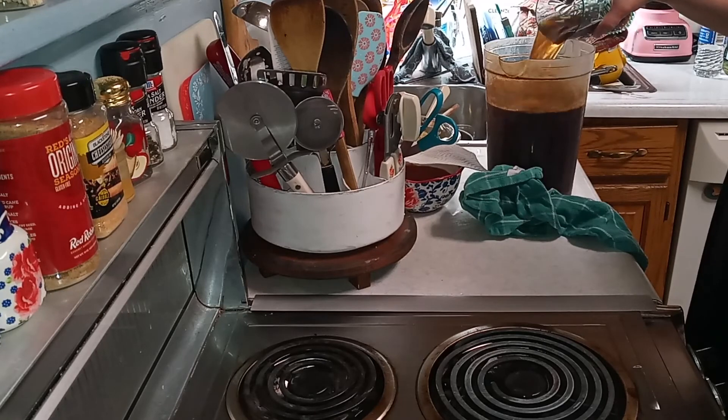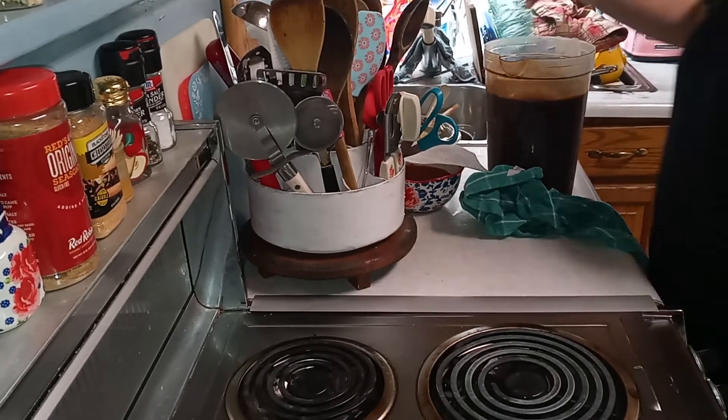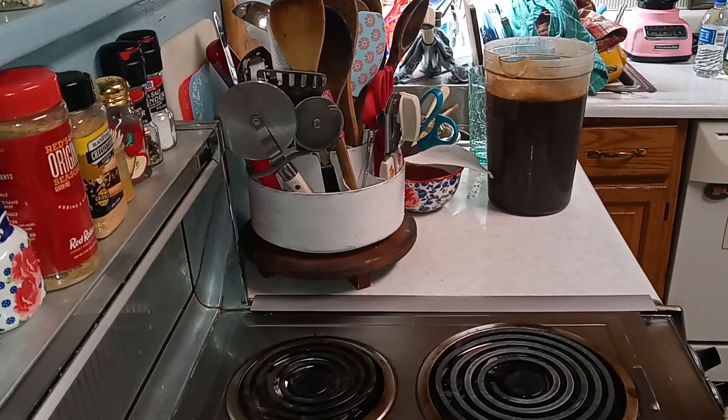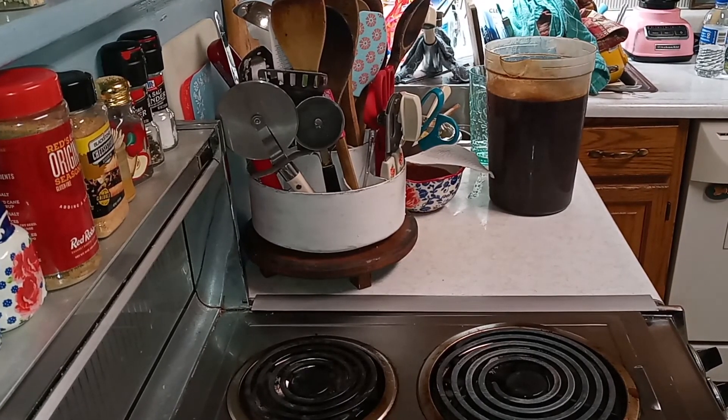Alrighty, that's how you make your sweet tea — super easy. Thanks for watching and I hope everybody has a good day and stays safe this summer.